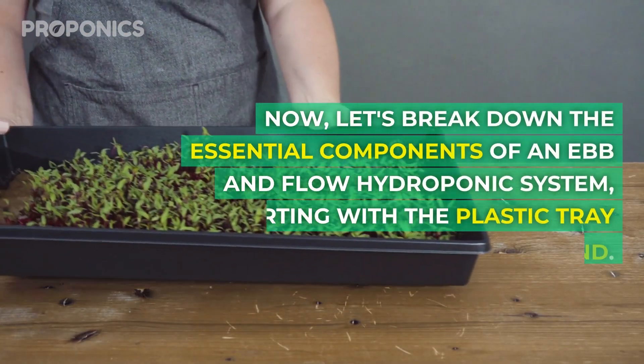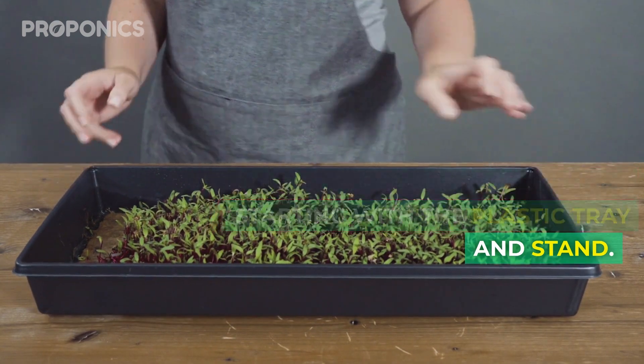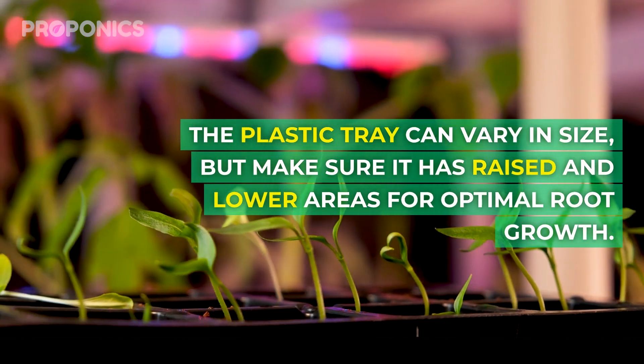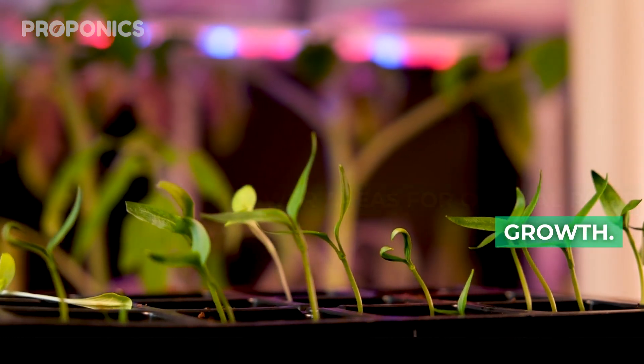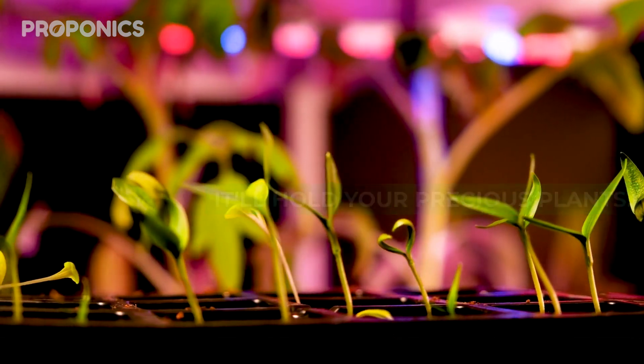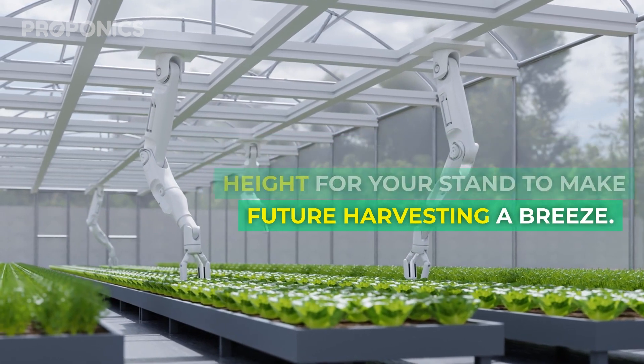Let's break down the essential components of an ebb and flow hydroponic system, starting with the plastic tray and stand. The plastic tray can vary in size, but make sure it has raised and lower areas for optimal root growth. It should be sturdy and level as it'll be holding your precious plants. Choose the right height for your stand to make future harvesting a breeze.